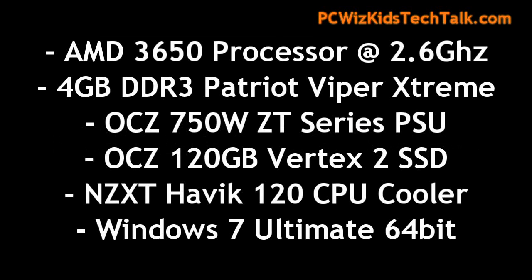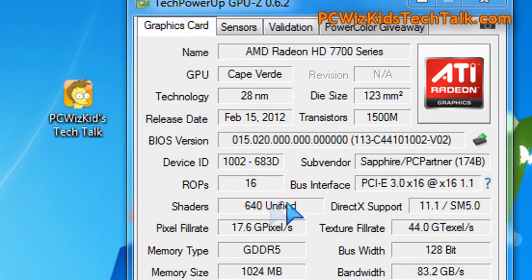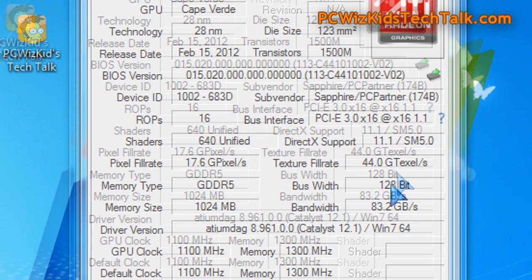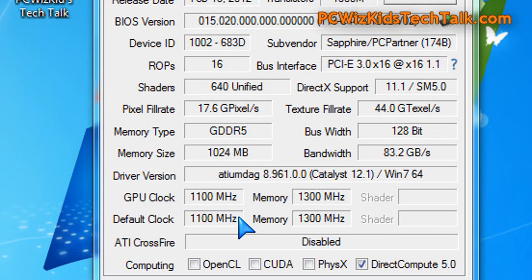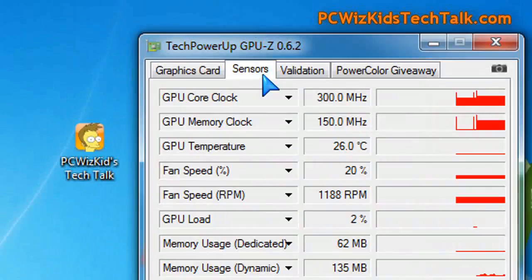My test system specs are nothing too out of the ordinary — just a decent system so the card can play well and give some nice benchmarks. Here are the default settings and specs for the card: the pixel fill rate, memory, memory size, bus width is 128-bit as opposed to 256-bit, and the supported bandwidth. The GPU clock comes pre-overclocked out of the box at 1100 megahertz on the core and 1300 megahertz on the memory, slightly higher than stock.